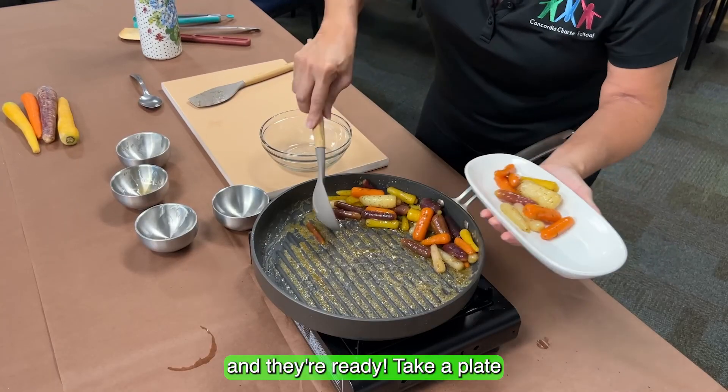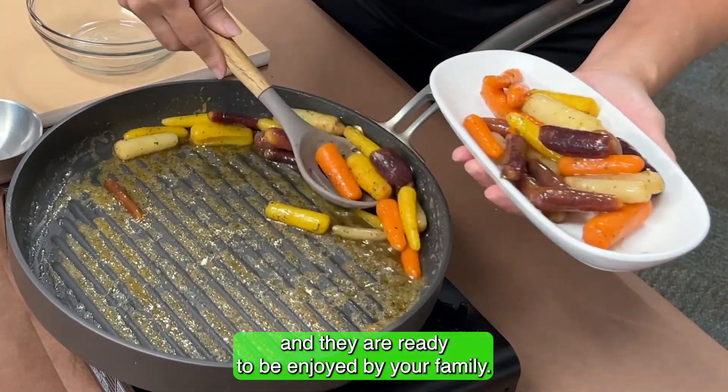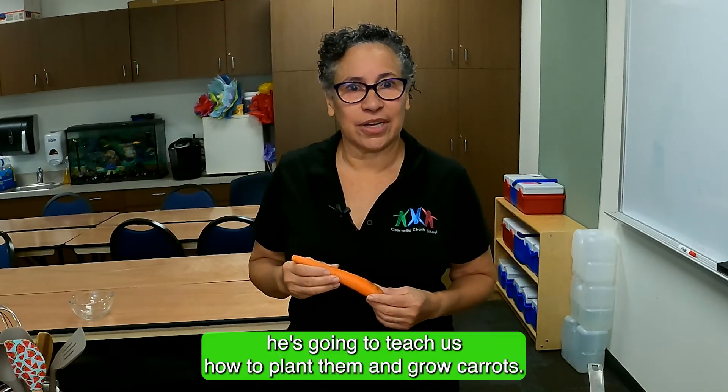Take a plate and they are ready to be enjoyed by your family. Now we're going to go to Mr. Pickle — he's going to teach us how to plant and grow carrots.